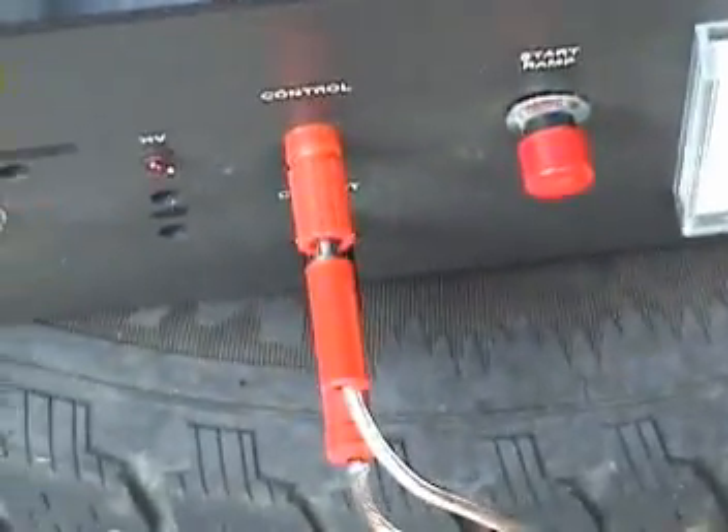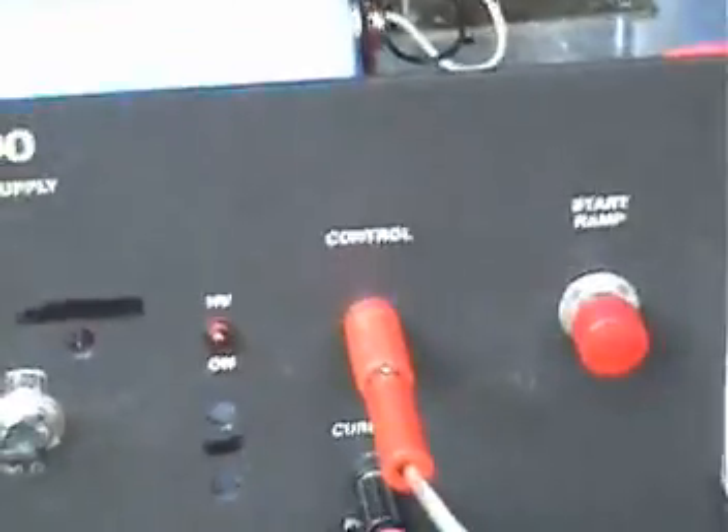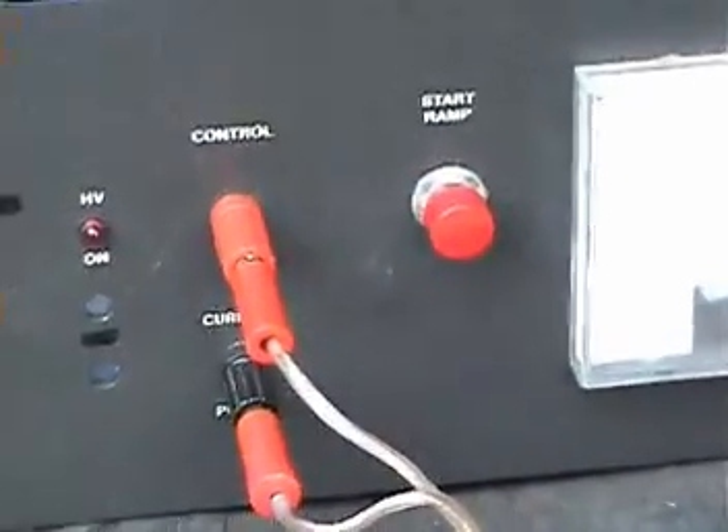By the way, don't use banana plugs to connect up your coil. Those banana plugs are so burned and charred that they're barely existing anymore. They're just like molten metal in there.